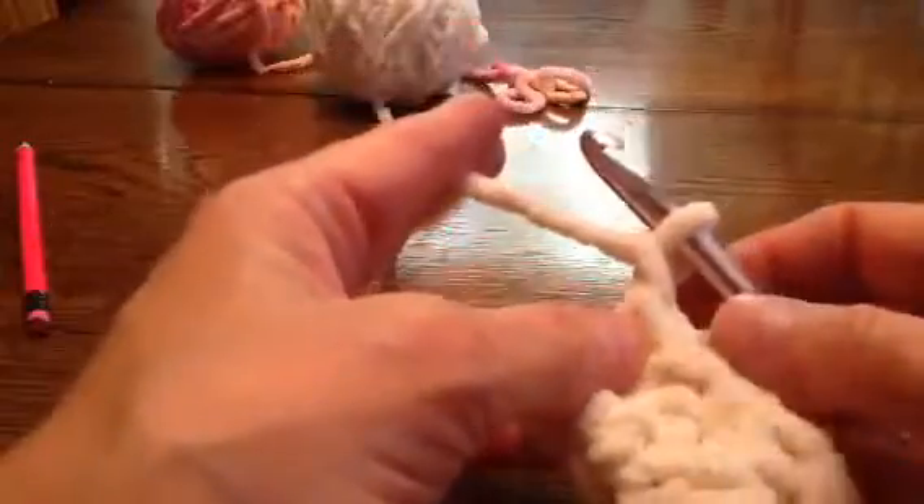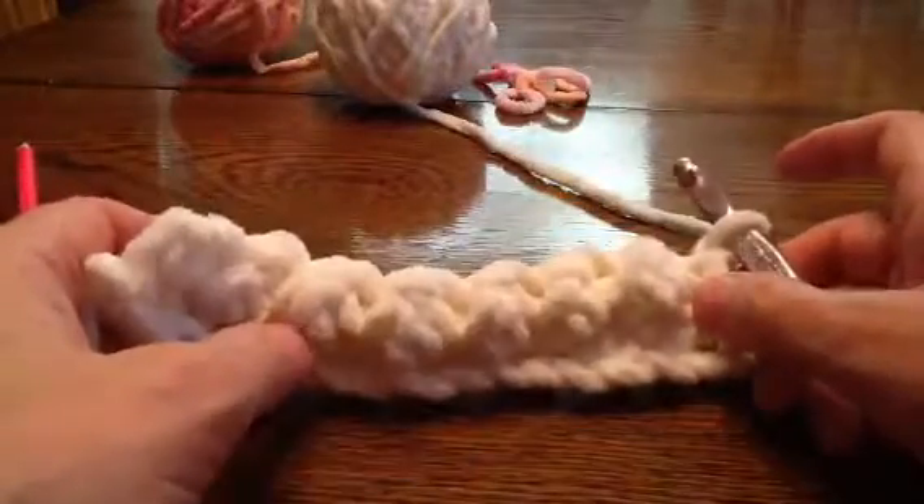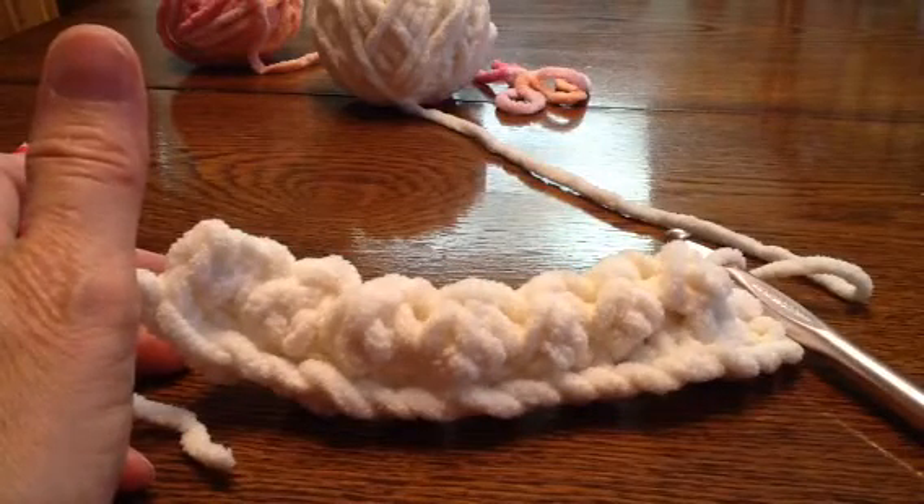Just get to the end: double crochet, then a slip stitch. At the end you're going to do a single crochet — go in the hole, grab it, wrap it, pull through both of those. Then just do a chain: grab it and pull it through, turn it, and start over again. Hope you understand — if not I'll try to make a better one. I've got to stop before it gets too long!